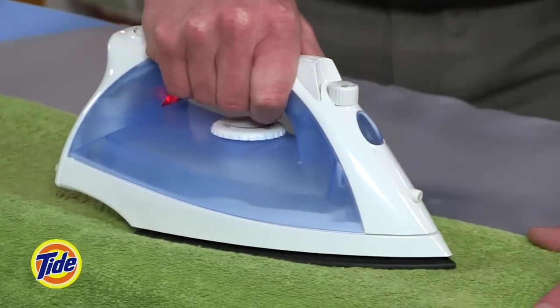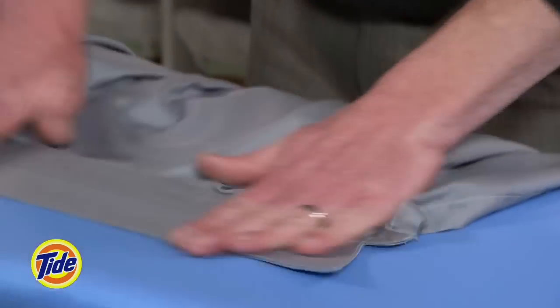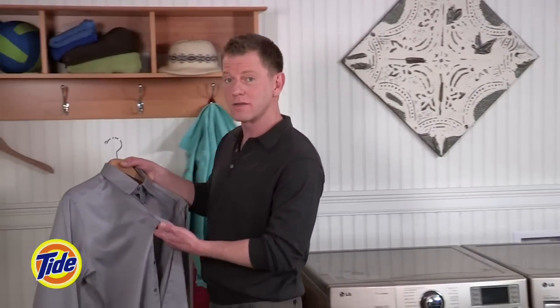You might even want to put a towel over the buttons to protect them. Next, iron the shoulder area, and finally spread the collar flat and iron across it. Hang the shirt, buttoning the first few buttons, and it'll be ready for you to wear at a moment's notice.